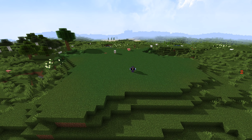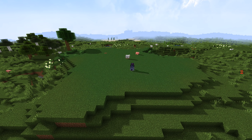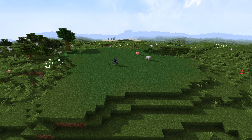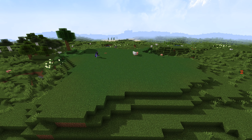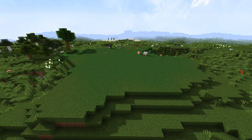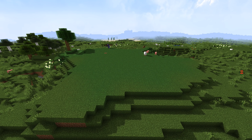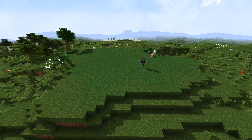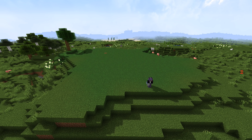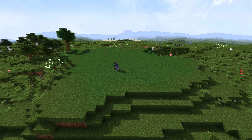Hey guys, welcome back to Hermitcraft Season 7! So I think what we're gonna do today is work on the house that's going to be up in this area. We need to get some kind of floor plan. I think the front is gonna be over here on this end, and this is the back - because I don't feel like you would want the front facing the barn, the barn is right there.